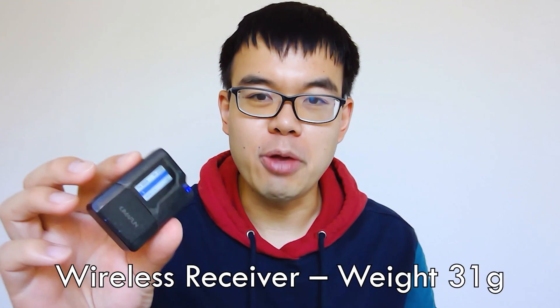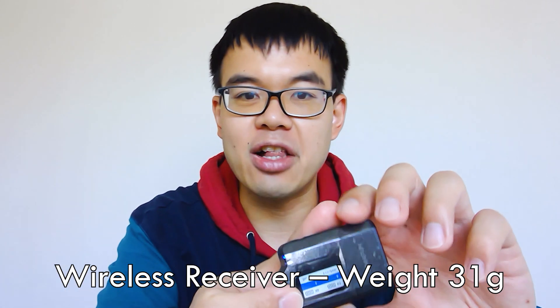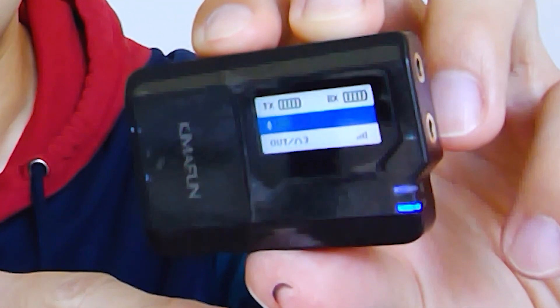You're also going to get this receiver. The cool thing about this receiver is that it has this LED display, which can show you things like the signal strength, the volume, and also the battery status. So it's a really cool feature for this receiver unit.